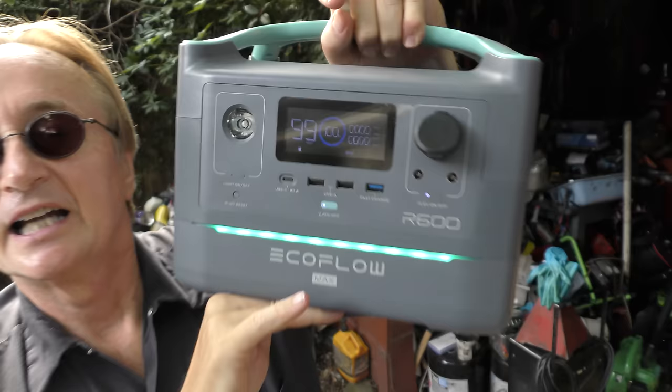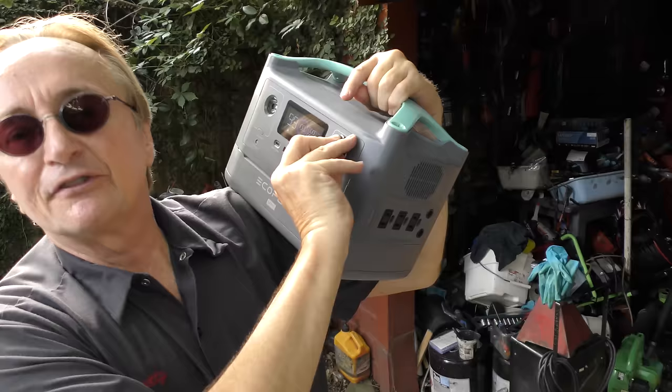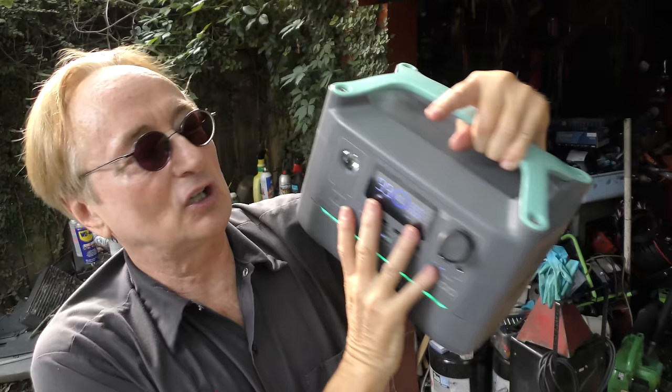Going back to this battery — with all these different outlets, your kids could be playing games for ages. It would run the camera for 99 hours, run your kids' games for a long time. I tried it on a computer — it'll run a computer for more than 24 hours continuously. It's a pretty solid battery system, and it's pure sine wave output, so it's very safe for all your electronics.